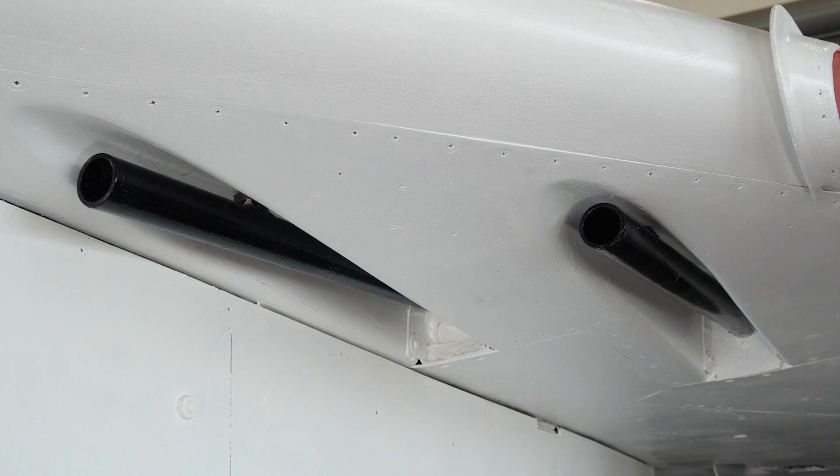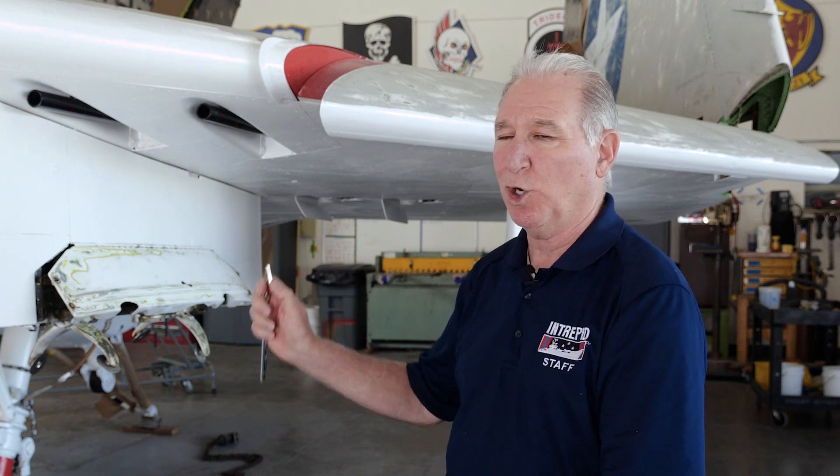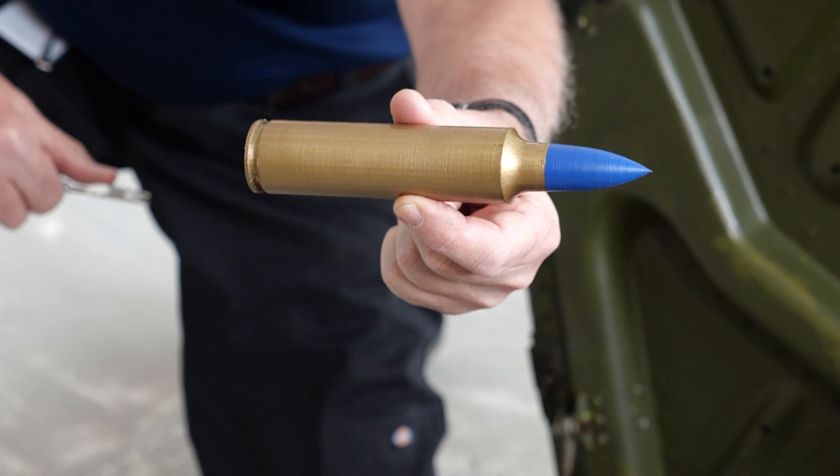These 20 millimeter cannons, basically made out of steel pipe, two of them on each side, have a capacity of 65 rounds per gun. They are 20 millimeter shells.